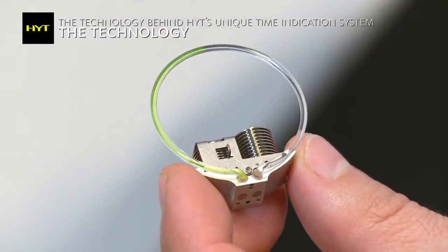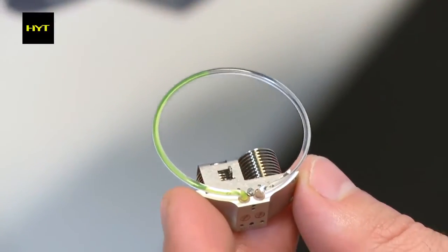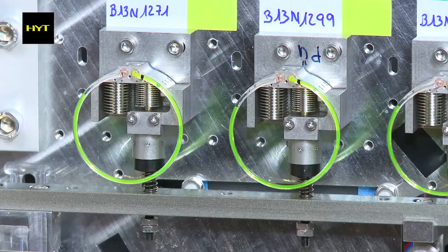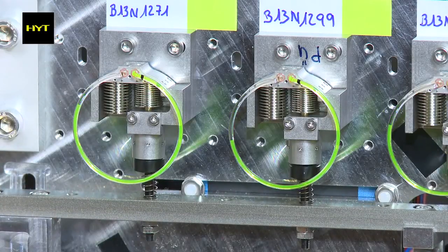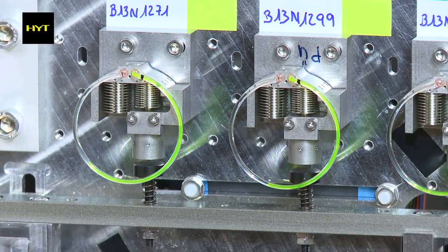So we had to make all possible tests to validate this system. Of course, we extensively tested the module itself. We did some aging tests, some performance tests at many different temperatures over time and with extreme force. So we could define what are the limits of the system and guarantee that these limits are out of the range of what is expected for this product.